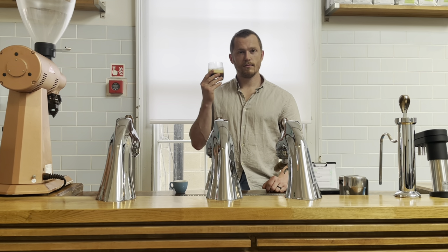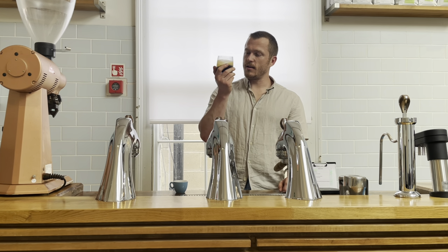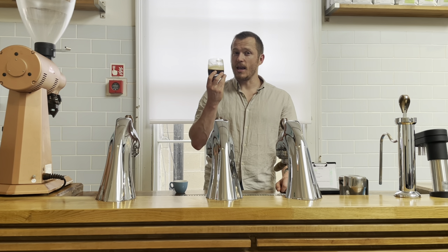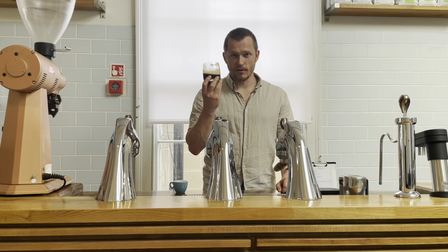Hello and welcome to Coffee with Maxwell. Today we're going to talk about the Lungo. This is a naturally processed Sudan Rume from La Cafe Graña Esperanza in Colombia. I'm a big fan of Sudan Rume, but maybe I'm an even bigger fan of the Lungo.